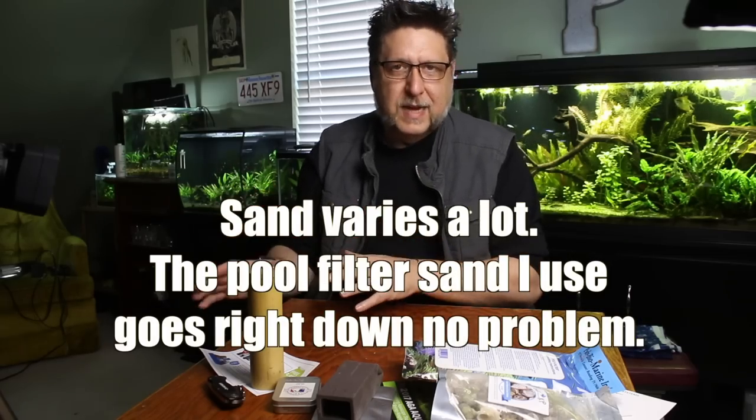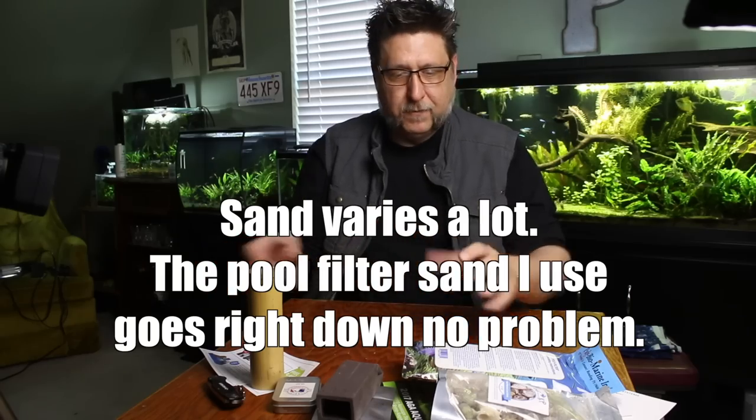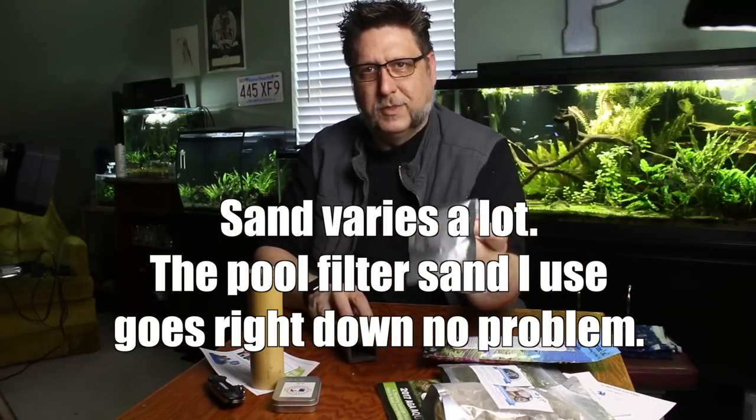Now you can use just plain rocks and gravel and sand and stuff like that with the addition of root tabs. Root tabs are great if you're planting in stuff that really wasn't made specifically for plants — this is kind of the great equalizer there. I've used a bunch of different versions and they work great.